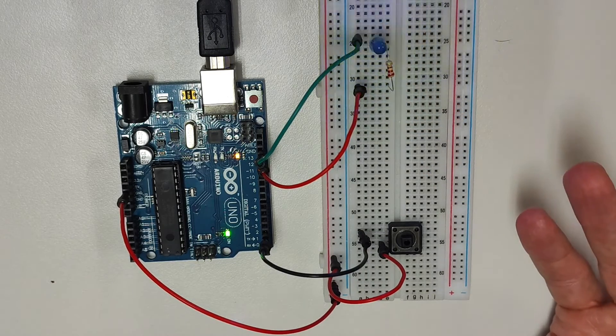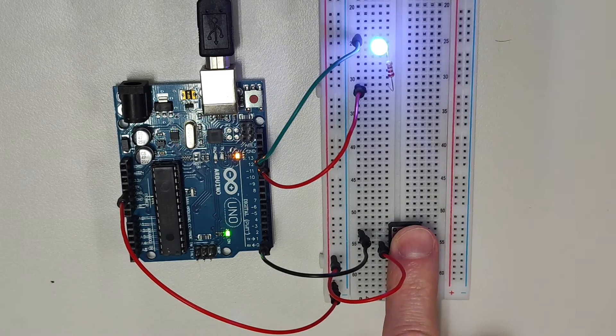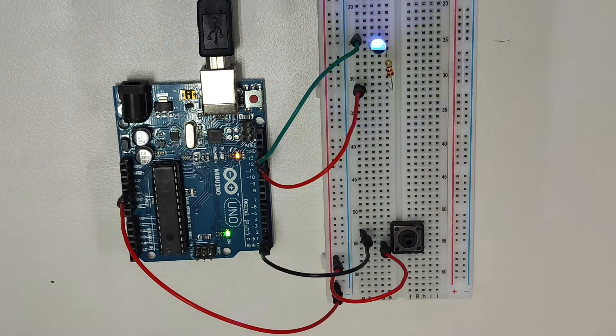But I haven't pushed the button yet. When I push the button, both the onboard LED and the blue LED stop blinking and remain on, just like they're supposed to, so my circuit should work. If I take my finger off the button, we can see both LEDs start blinking again. This error is caused by something called the floating pin problem.